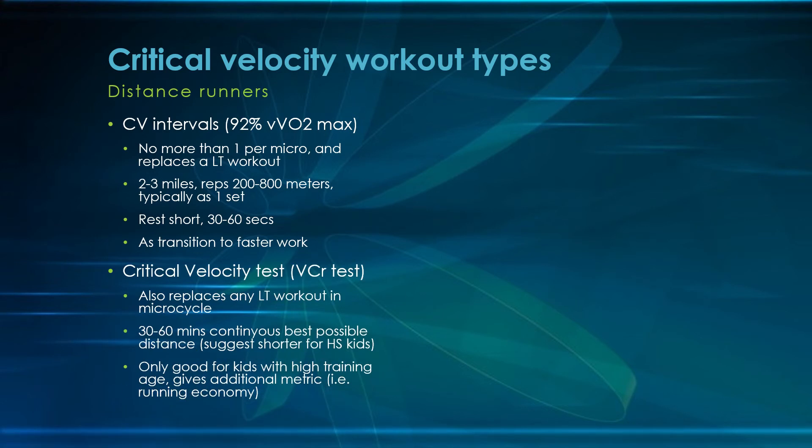The other workout type is the critical velocity test. You can directly test someone's critical velocity: after a full warm-up, they go 30 to 60 minutes as fast as they can possibly go. I suggest shorter for a high school kid — this is only good for kids with really high training ages. It can provide additional metrics for running economy. Think of this as a very, very fast, hard tempo run — best placed toward the end of general prep or beginning of specific prep.